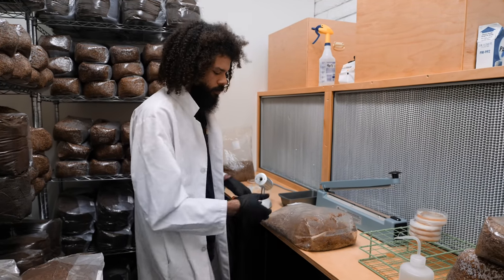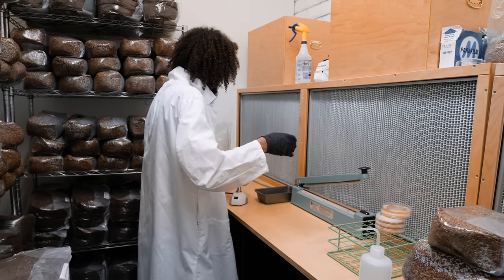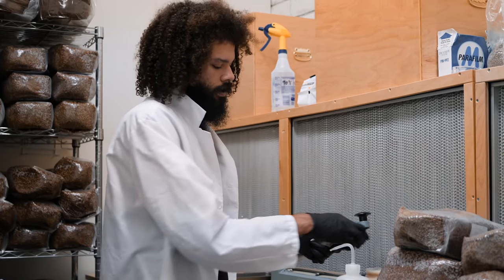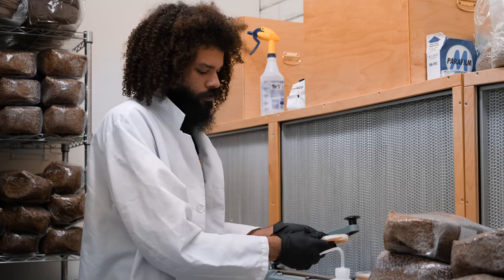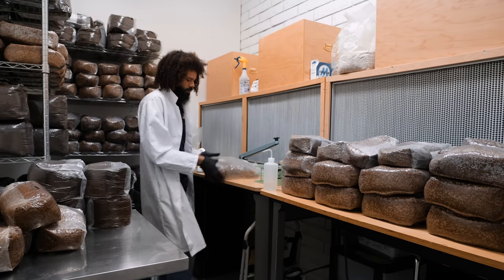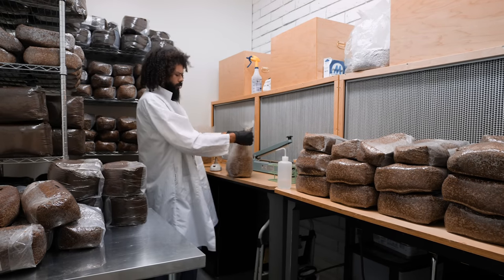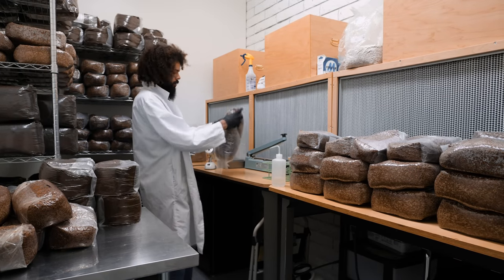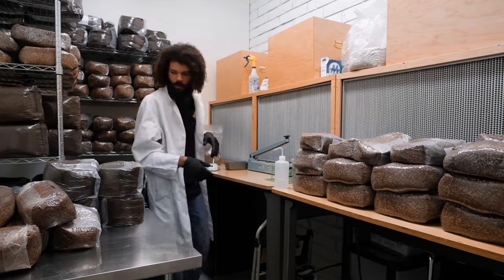I'm working with three different strains of cordyceps today to see which performs best in my environment and with my conditions. Cordyceps requires a unique diet — the grain is hydrated and then supplements are added, like nutritional yeast and similar things, to really help boost the mycelium and the actual production of necessary medicinal compounds within the cordyceps.